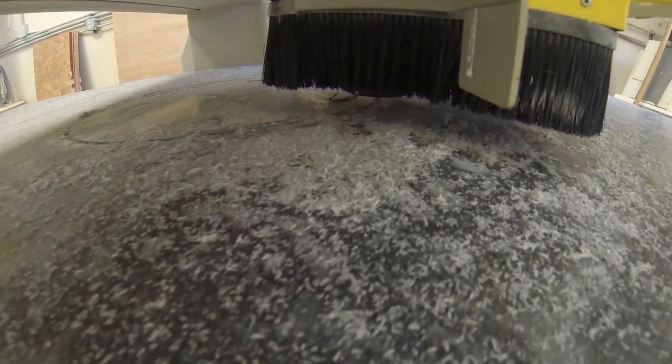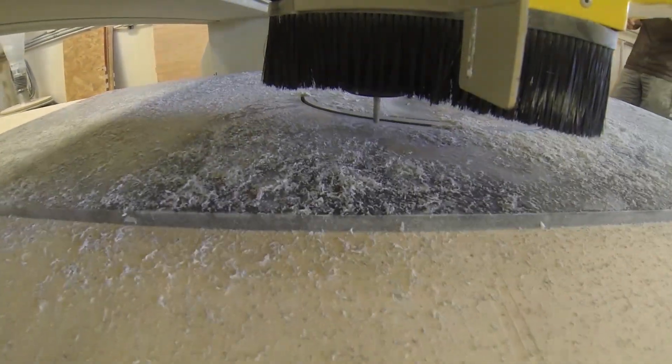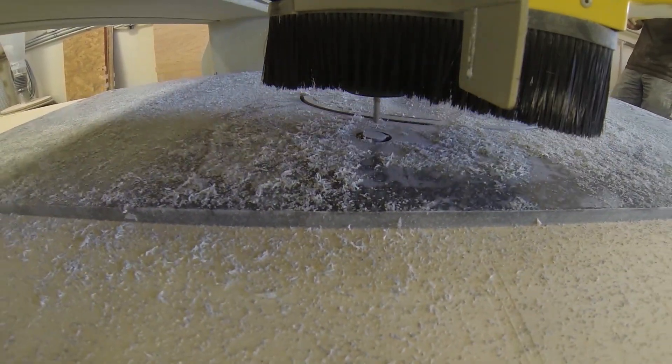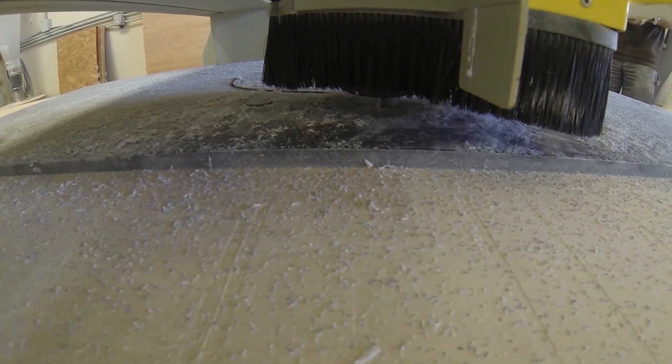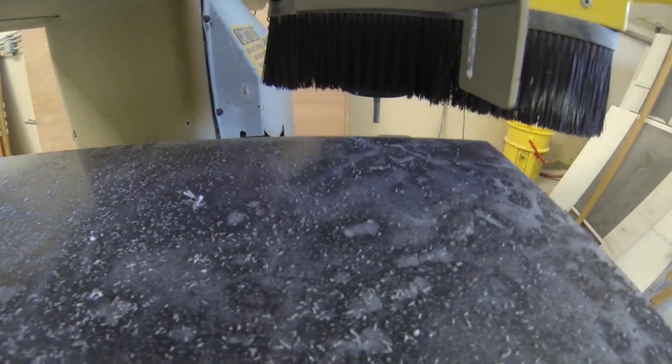It'll cut out the whole sink cutout and we're going to cut out the faucet holes. As you can see, we're working our way from the inside of the piece of material to the outside, and the reason we do that is because the vacuum suction of the CNC pulls down the material.